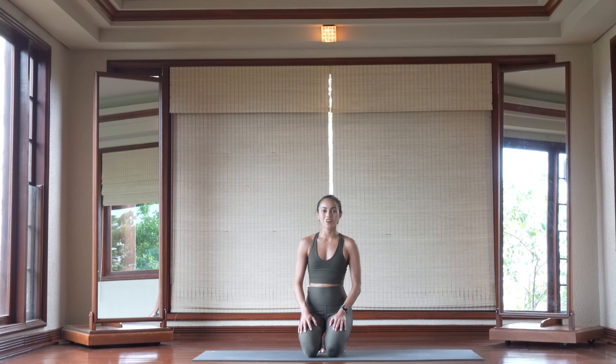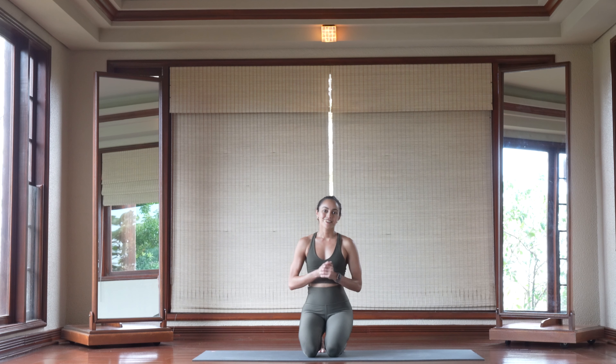If you're looking for that extra boost of energy to start off your day, you've come to the right place. This quick flow is going to get you energized to tackle whatever it is that you need to do on your day-to-day basis.